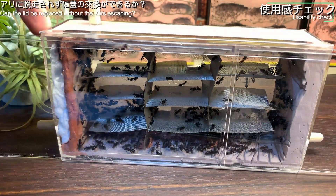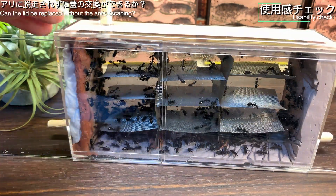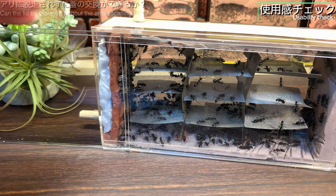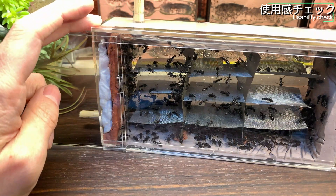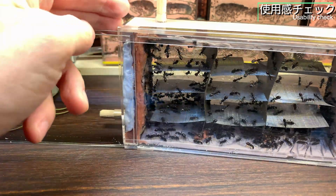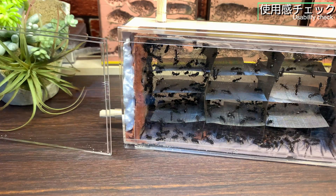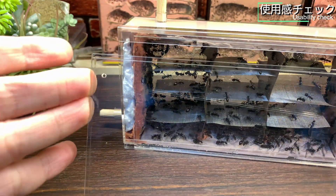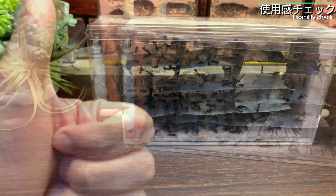次にスライド式の蓋についてチェックします。上下にスライドのレールがあり左右にはないため、横方向へのスライドが可能です。隙間を開けずにもう一枚の蓋を入れ替えることで、アリに脱走されずに差し替えができました。アリたちに壁面を汚されても新しい蓋に交換が可能で、観察のしやすさをキープできそうです。